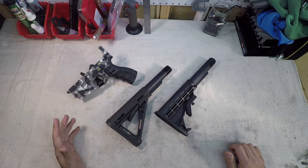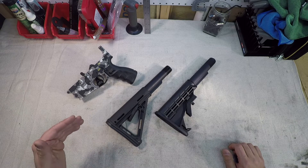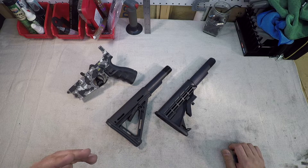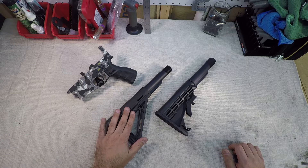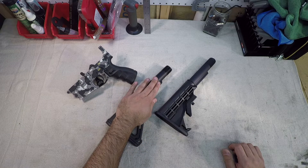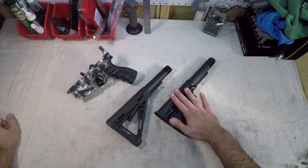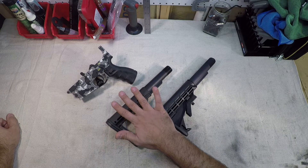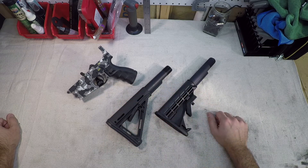Now they come in two basic measurements: you have mil spec and then you have commercial. If you've done anything like I've done, you've ordered the wrong butt stock for a buffer tube — you were on Amazon or whatever, not paying attention, and you ordered a commercial size when you had a mil spec buffer, or you ordered a mil spec when you had a commercial size. It happens. It's happened to me — I've got some extras to prove it.